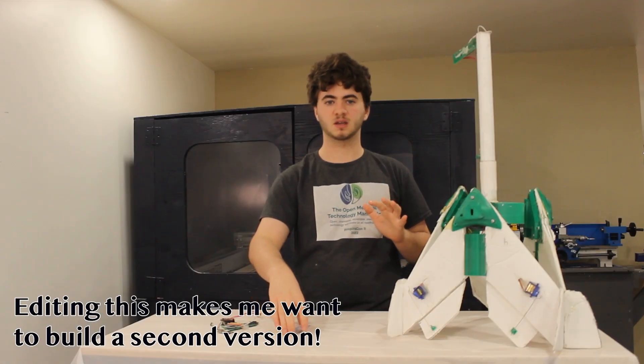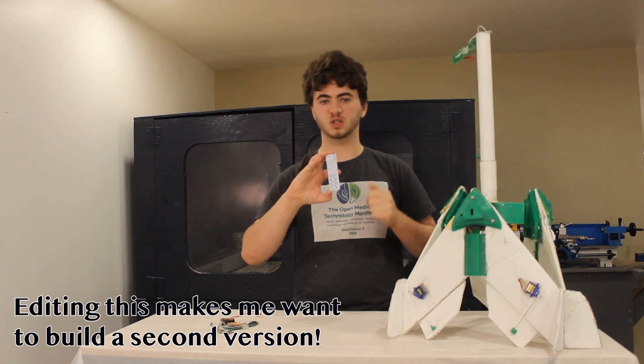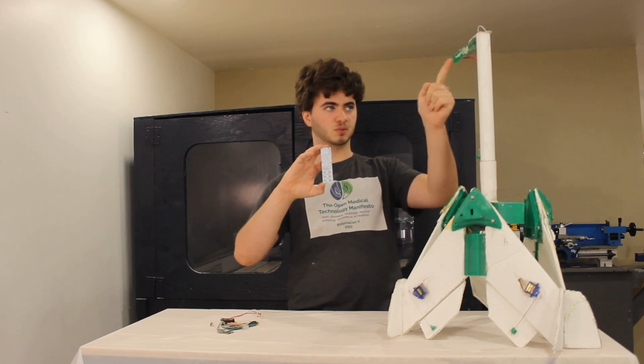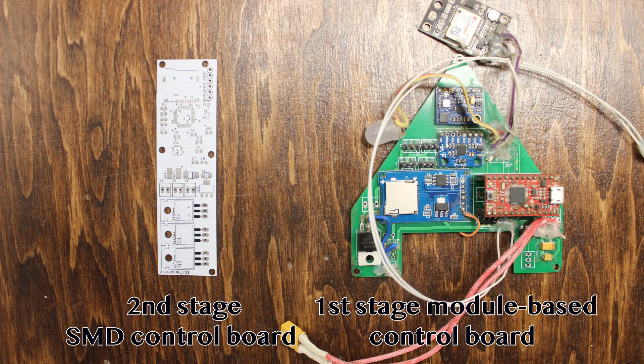In this test, the second stage fires at the ground. To stop this from happening, I built a compact control board that measures a drop in acceleration to fire the second stage, instead of the fixed three-second timer used in my first board. I used SMD components instead of the modules I used on my first version's board to save weight and increase reliability.